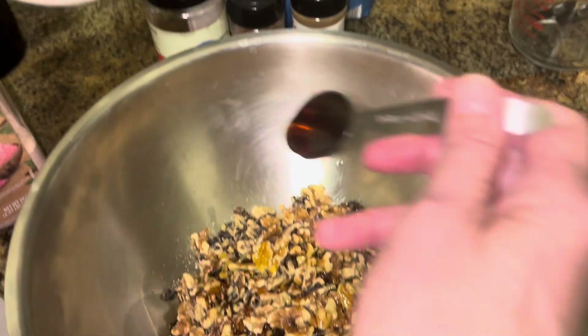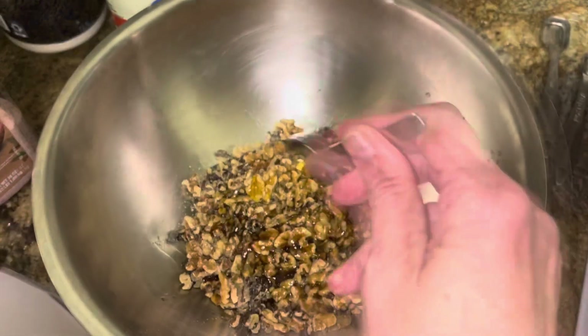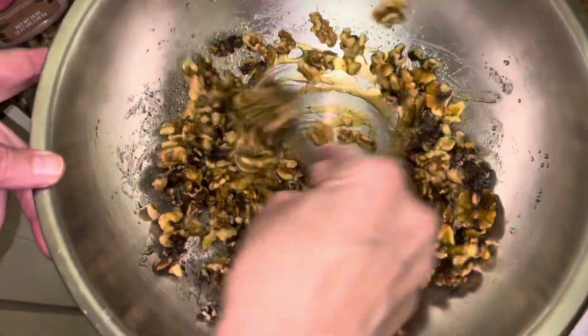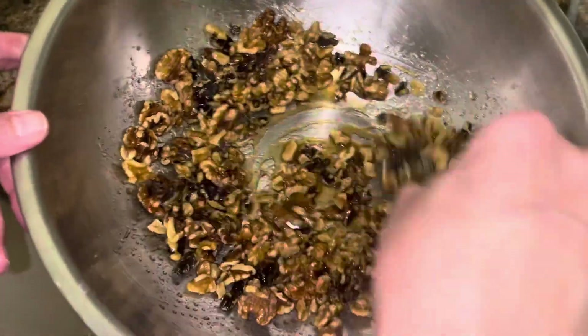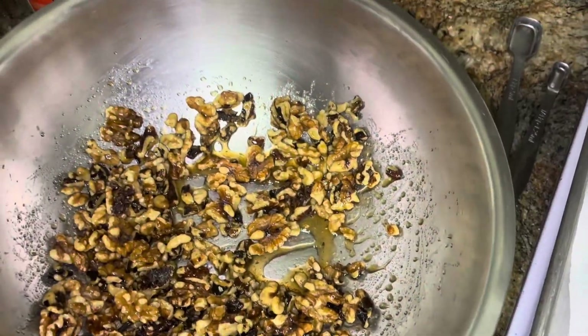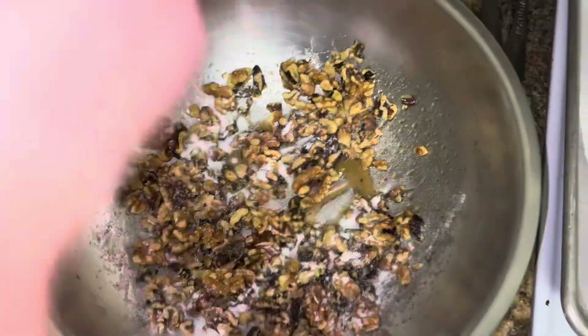Two tablespoons of maple syrup. We're going to make sure this is all coated. We're going to mix it up, but it's easier if you sprinkle the spices as you're adding them in.